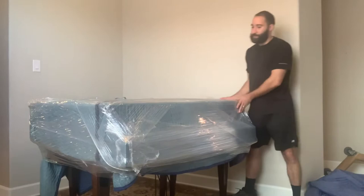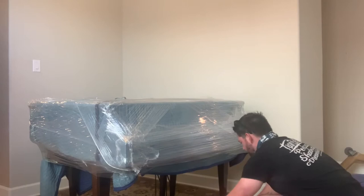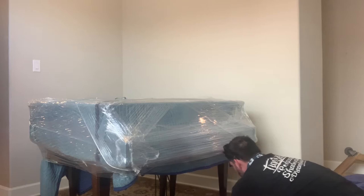Now that we got the top side of the piano wrapped, you can go ahead and walk around it and check your work. Pat the piano if you want, just don't get weird with it.